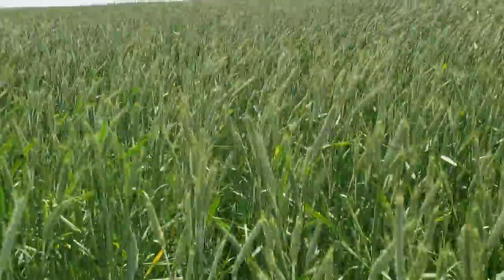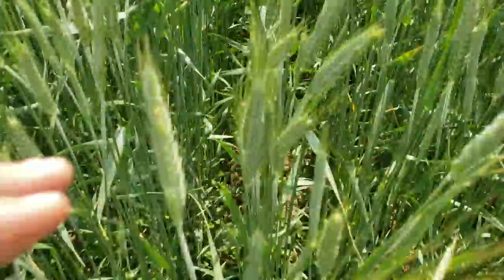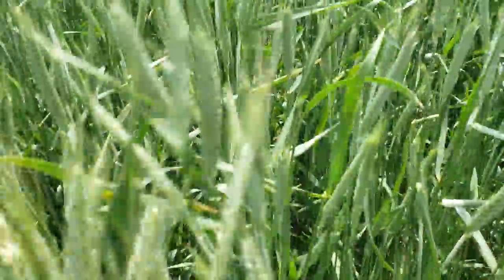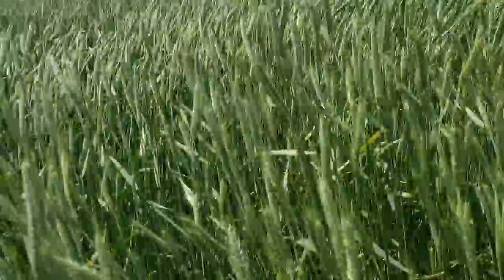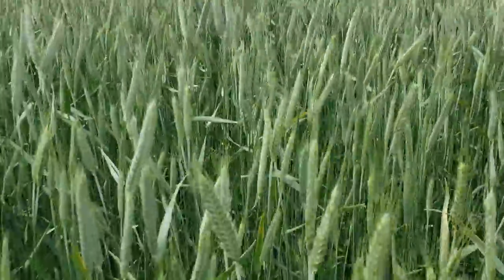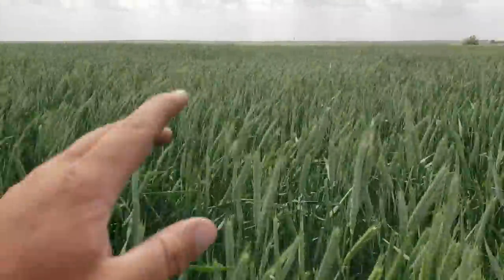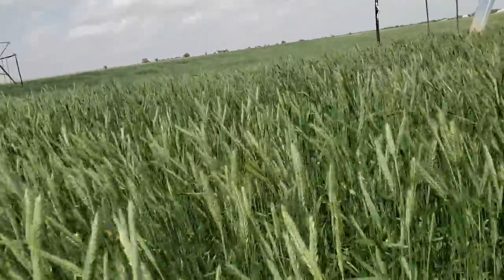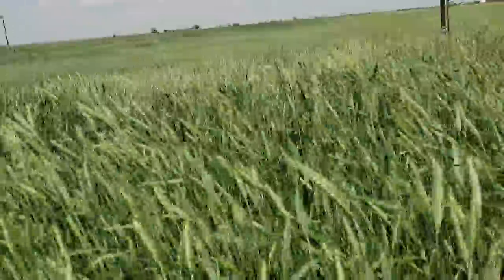This stuff here needs to be cut now. You can see it's not as many leaves, but it's still good quality — I just gotta get it cut before those leaves burn or something happens. It's still going to be fantastic feed. It hasn't tried pollinating yet; I see a few that are starting to put some pollinators on. I'd like to get this stuff cut so it's got good protein to it, but at this point it's gonna be what it's gonna be.